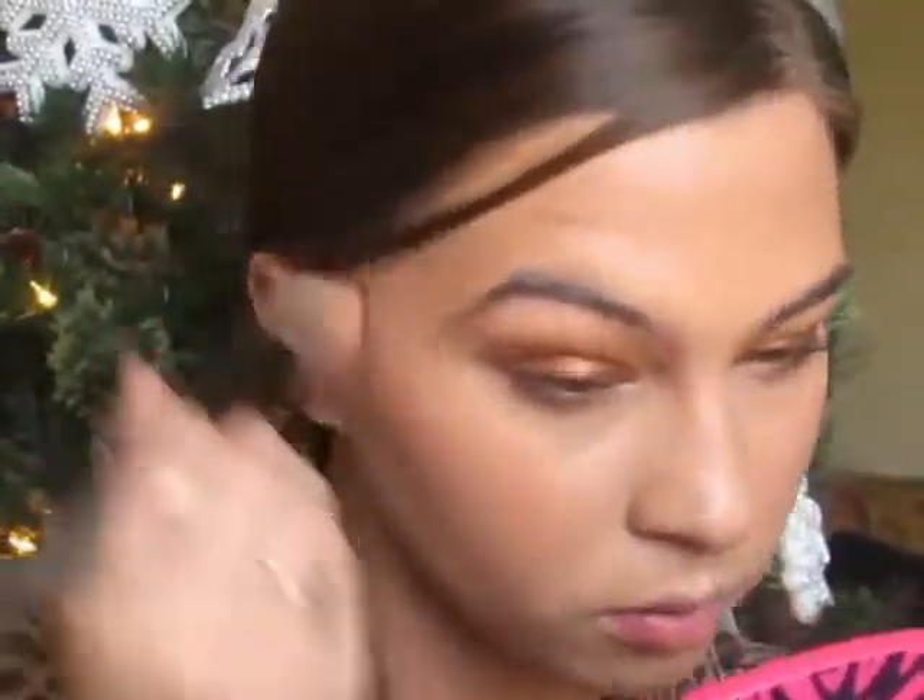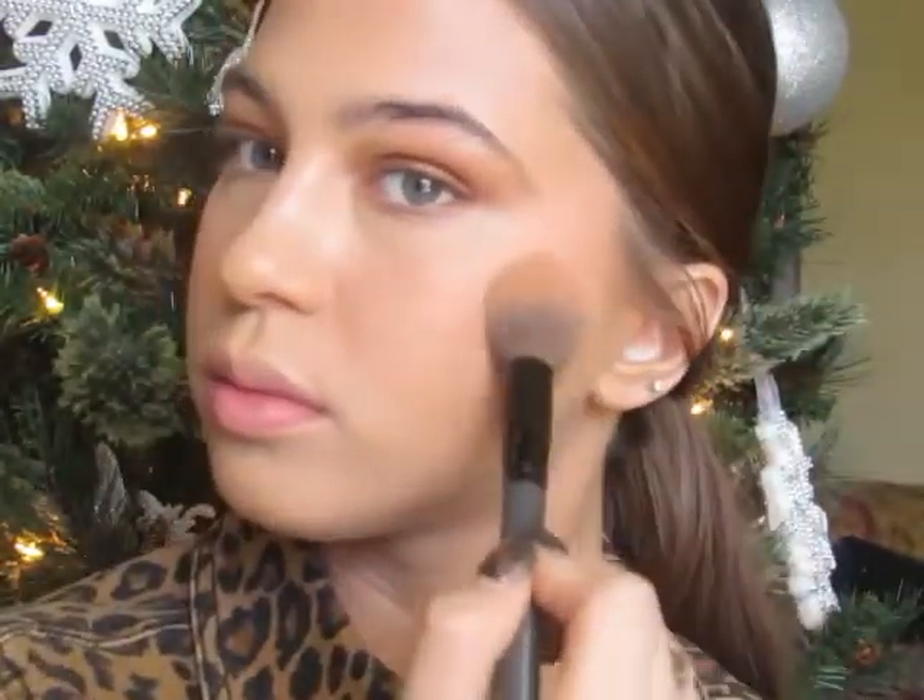Now I'm going in with the Milani Baked Blush in shade Luminoso, using a brush from my little Sephora kit. I go in a little heavy with this because I find blush is the first thing to fade on me, as it is with most people. I also take a little bit on the nose — that's personal preference of course.